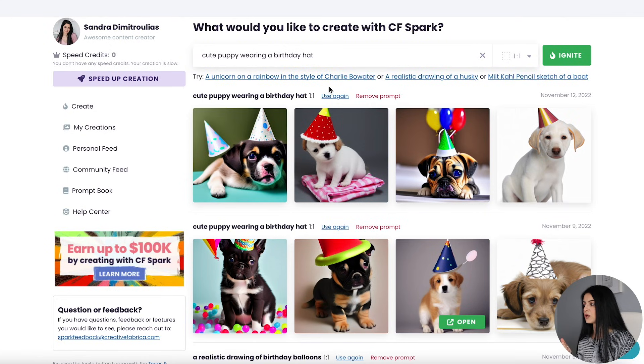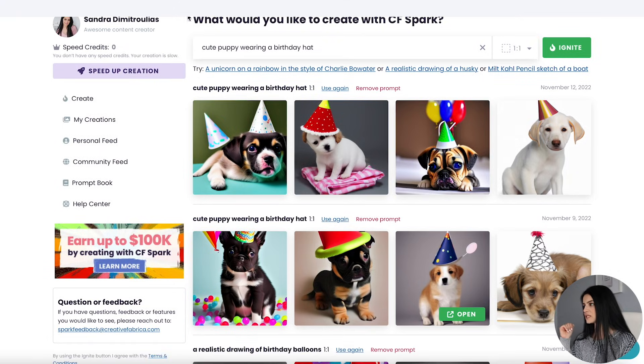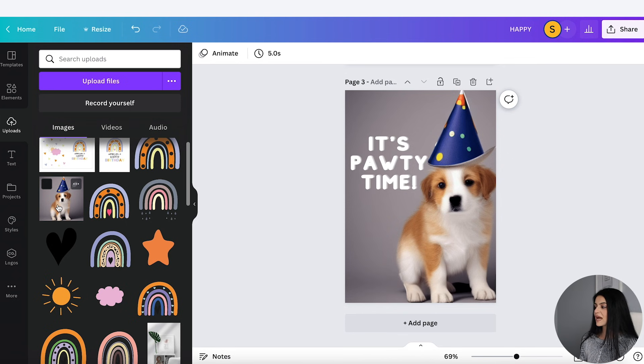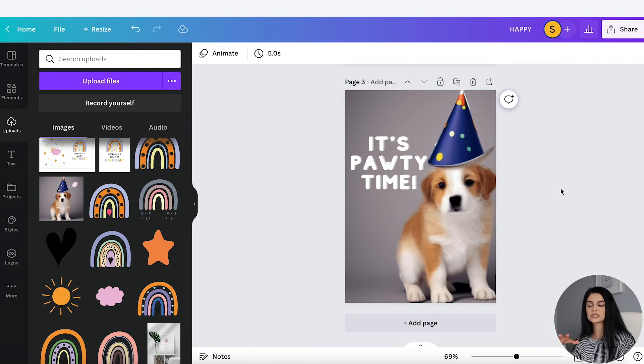If you want examples on how to structure your prompts, the more specific you can get the better. Here are some examples, and you can even go into the Prompt Book for more. If you want unlimited access to these images, click on Speed Up Creation and sign up for their subscription. I've already downloaded this image into Canva — as you can see, I've uploaded it right here and added some text for this card. I would probably keep the back blank but follow the same process we've already done. So it's just another way to create printables, whether it's printable wall art, printable greeting cards, printable planners, or whatever it may be.